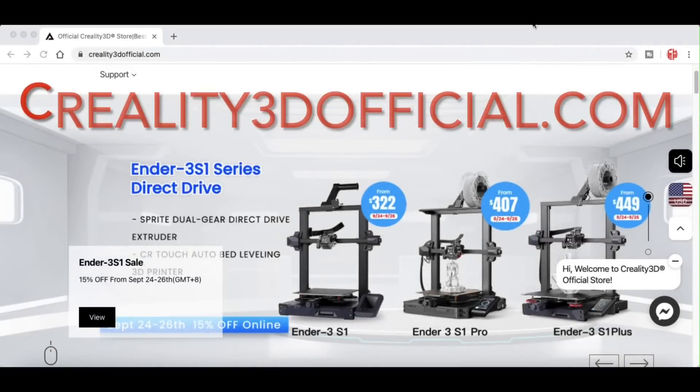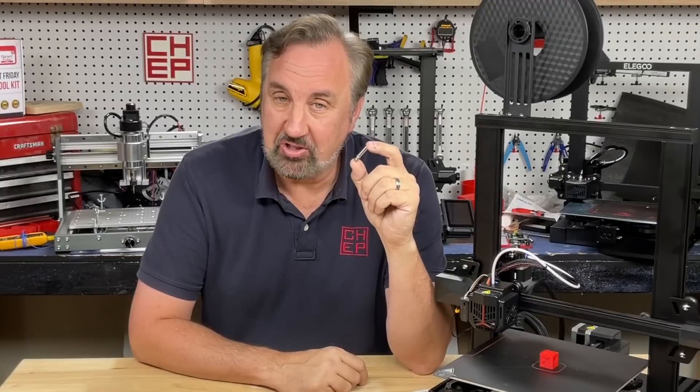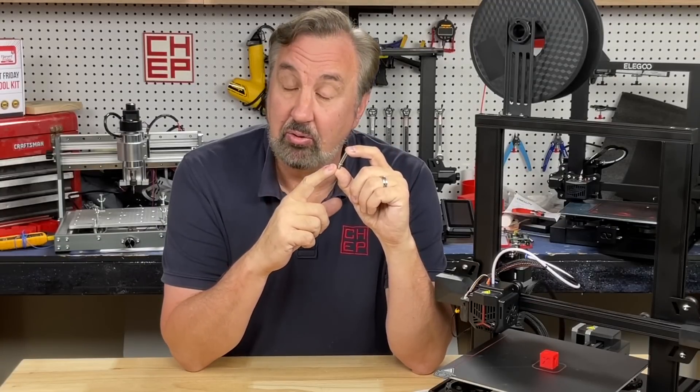This video is also sponsored by Creality3dofficial.com by Comgrow. In a previous video I showed how to install an all-metal heat break from Slice Engineering on an Ender 3 V2.